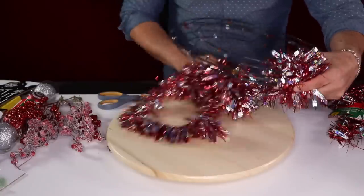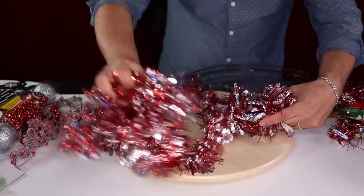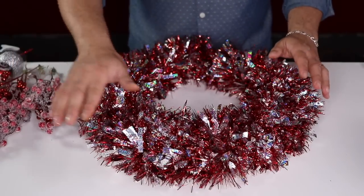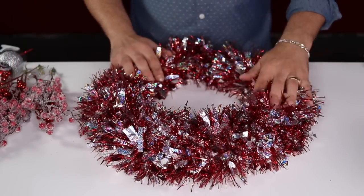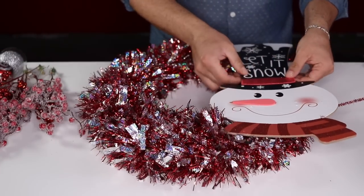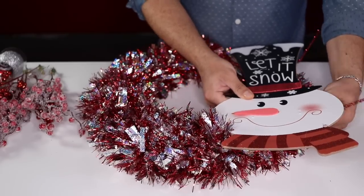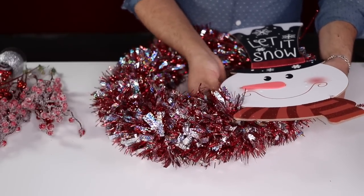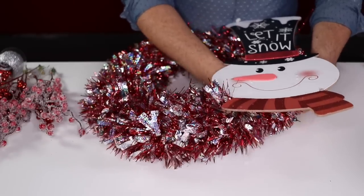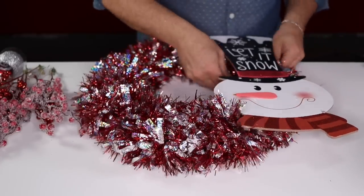Once the wreath is fully covered in the beautiful tinsel garland, bring the snowman back in. Find the right position and tie it with the pipe cleaners at the back — do it very tightly with two or three spins to secure it in place. I could stop right here because it already looks absolutely cute, but I'm going to keep going.